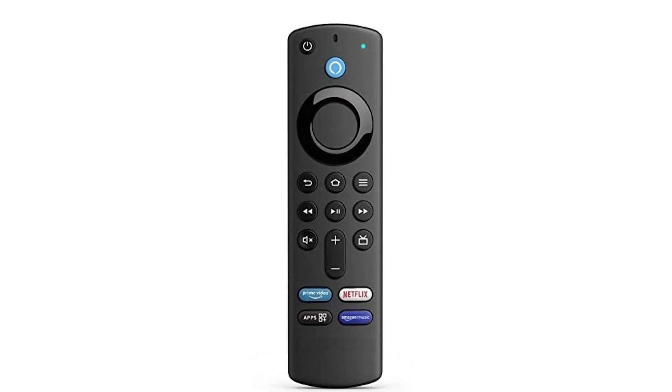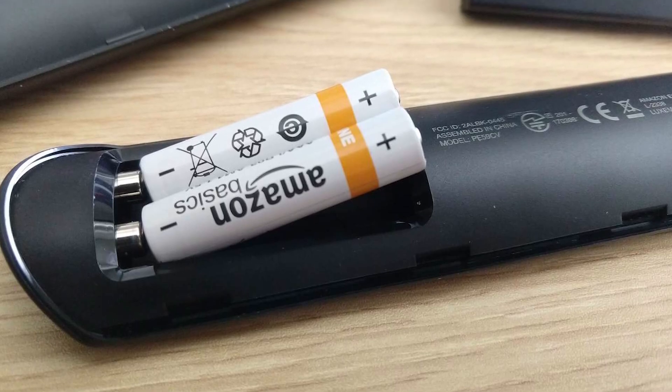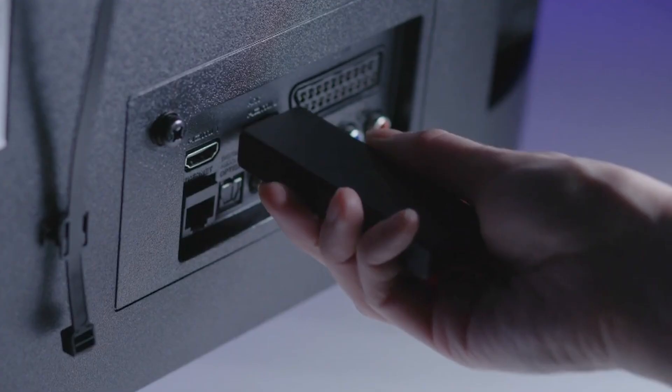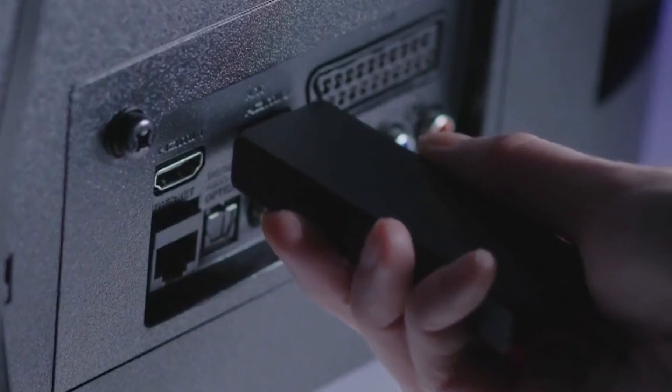Common signs of a Fire Stick remote issue include blinking lights or complete unresponsiveness. Start by checking if the batteries are fresh, as weak batteries can disrupt pairing. Ensure the Fire Stick is properly connected to a reliable power source, as loose or faulty power connections can also prevent the remote from pairing correctly.